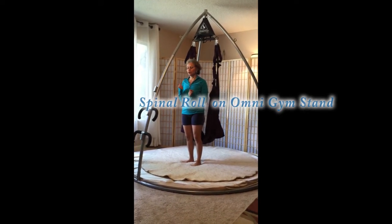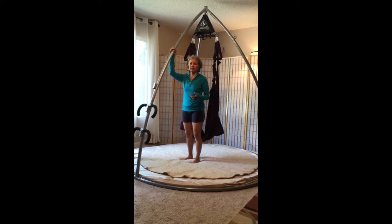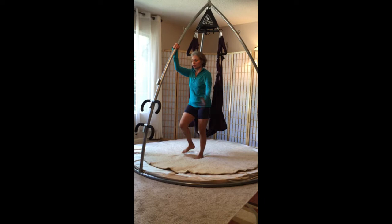Hi, this morning I wanted to show you the spinal roll on the rocket stand. It feels really good on the transverse colon underneath the ribs. So here it is.